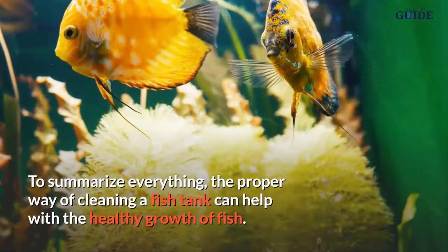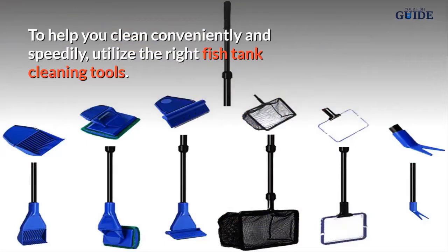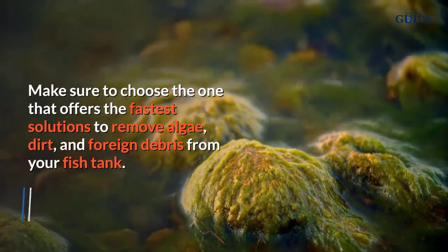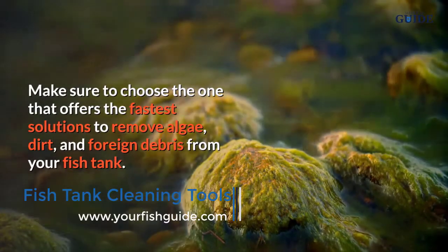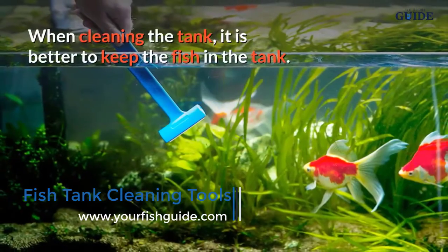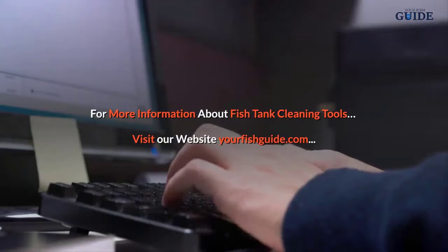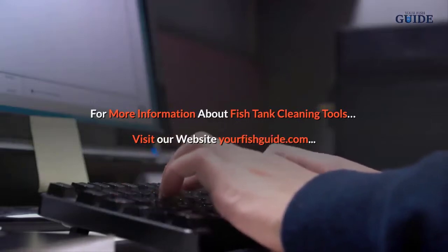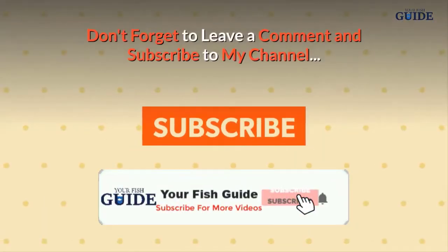To summarize, the proper way of cleaning a fish tank can help with the healthy growth of fish. To help you clean conveniently and speedily, utilize the right fish tank cleaning tools — make sure to choose tools that offer the fastest solutions to remove algae, dirt, and foreign debris from your fish tank. When cleaning the tank, it is better to keep the fish inside. For more information, visit yourfishguide.com.